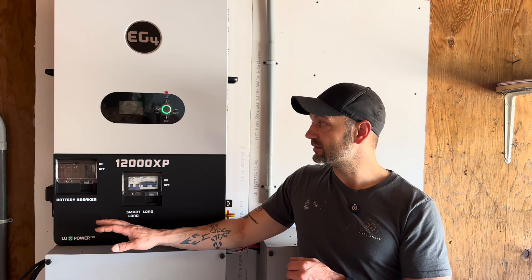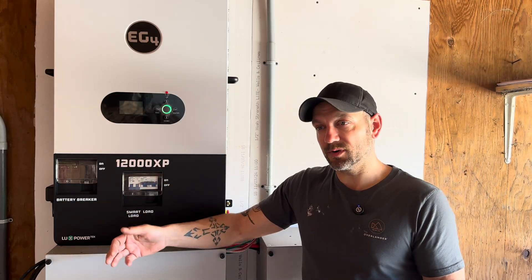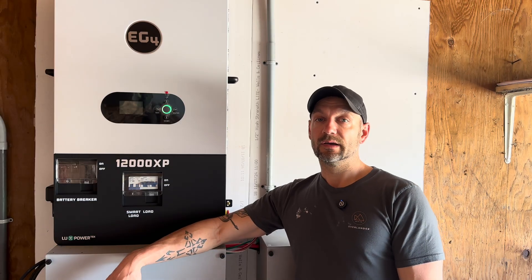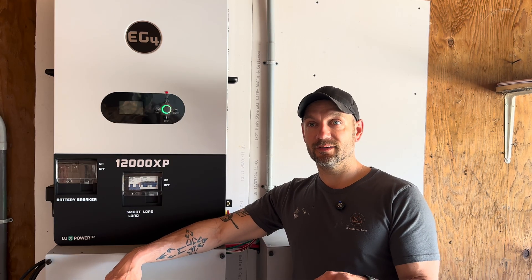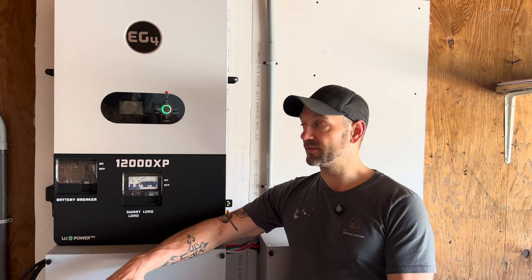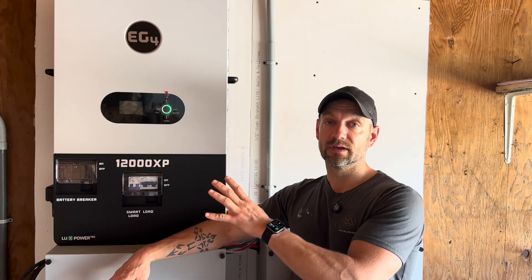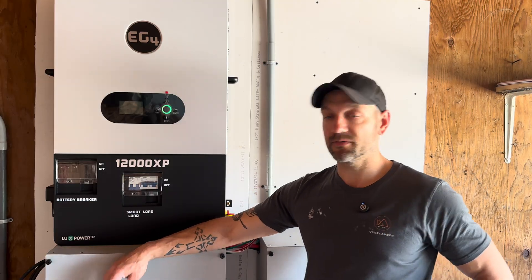This is tied into my 200-amp panel for my entire property, which sounds like a lot but we're pretty efficient. The only big power draw is our 4500-watt electric water heater. When I had the 6000, the water heater and well pump could run with some lights on and that was about it — more than that and it would trip out. With the 6000 handling those loads, the fans were going like crazy. With the 12000, the 4500-watt water heater kicking on is like nothing — just a small breeze.